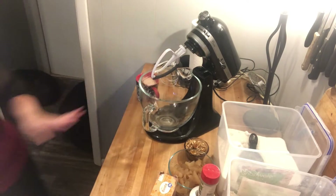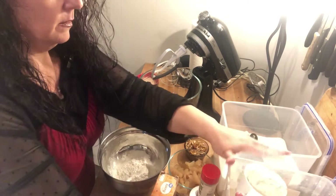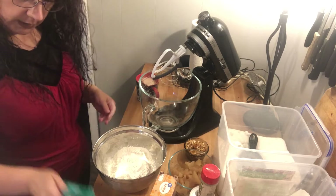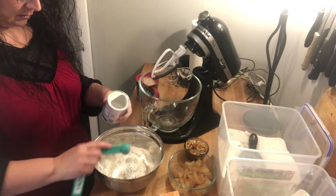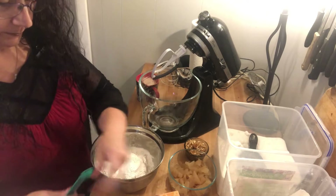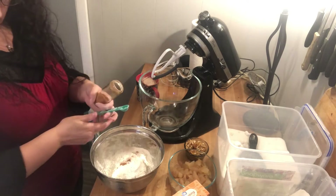For this recipe we're going to go ahead and grab a bowl for all of our dry ingredients. We're going to mix up two cups of flour. We need two teaspoons of baking powder — sorry, and a half teaspoon of baking soda. We also need one teaspoon of cinnamon, which I forgot to grab, but cinnamon definitely goes into this recipe.